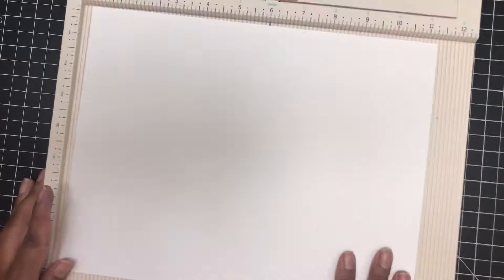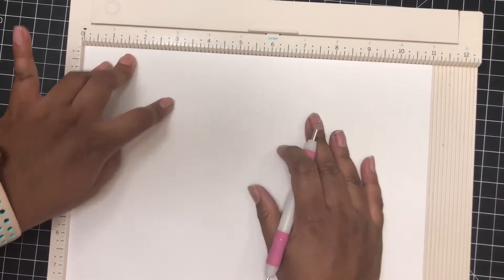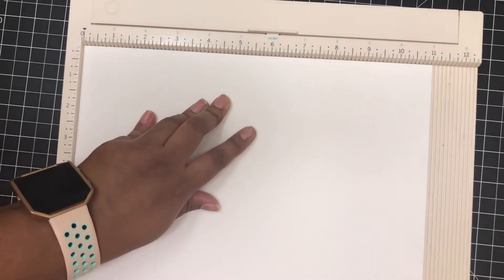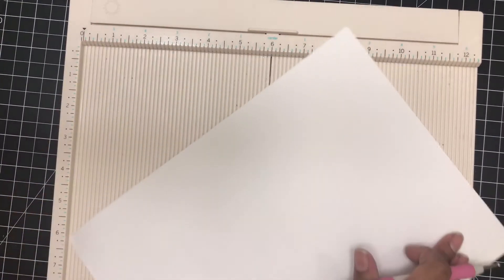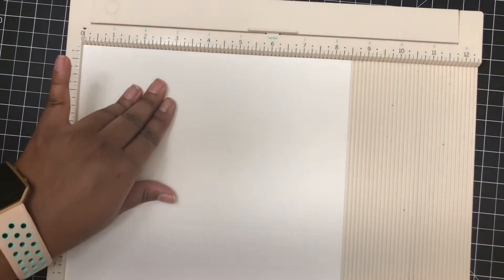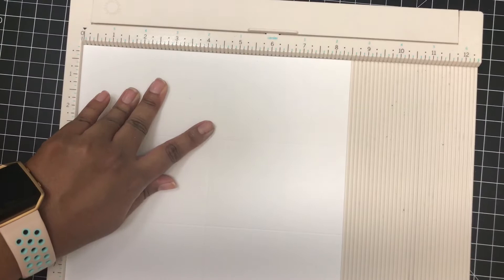To begin, I start with an 8.5 by 11 sheet of paper. On the 11-inch side of the paper, I score at 2¾, 5½, and 8¼. Then I move this cardstock counterclockwise and score at 4¼.